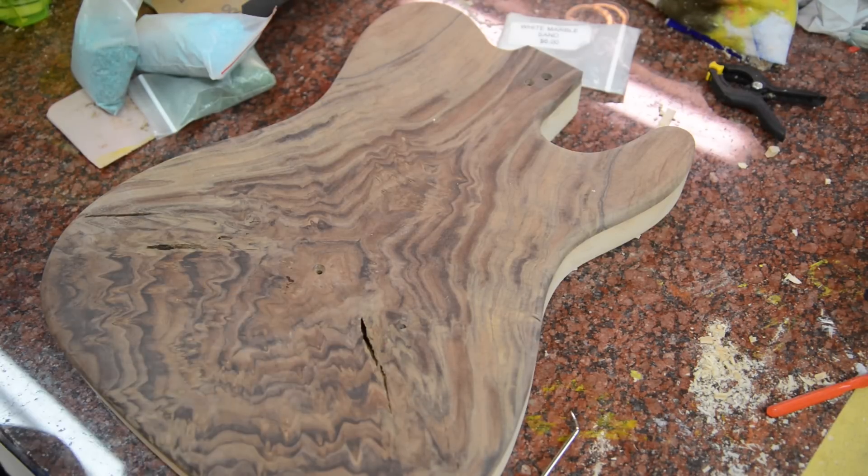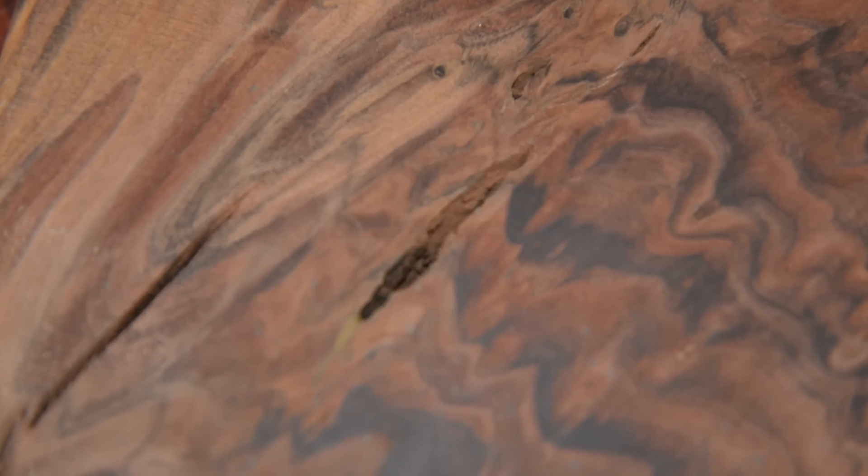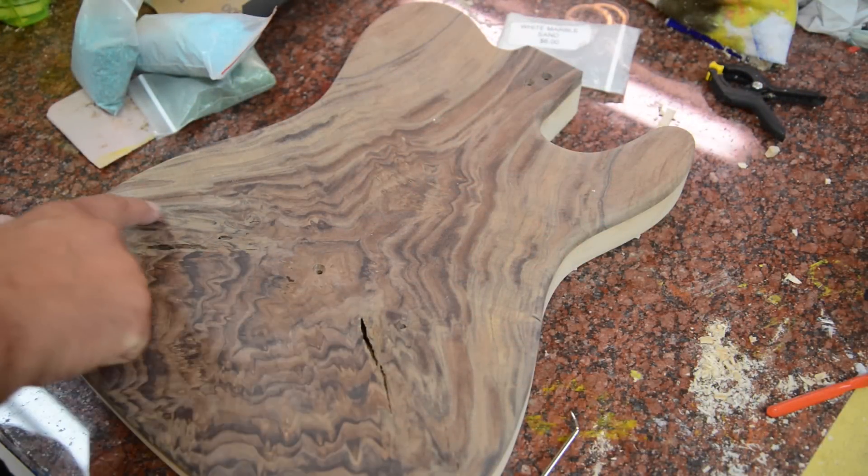I've got this beautiful Claro Walnut guitar body. It's got some cracking in the top. This is a Claro Walnut burl that I bought a number of years ago and I air dried it. Some of the burl decided to crack on me.